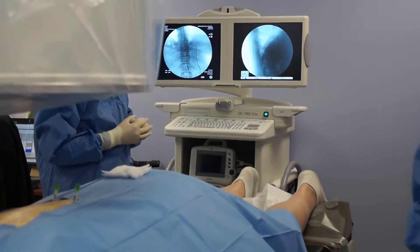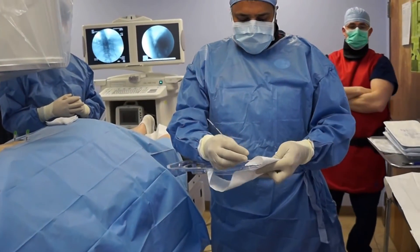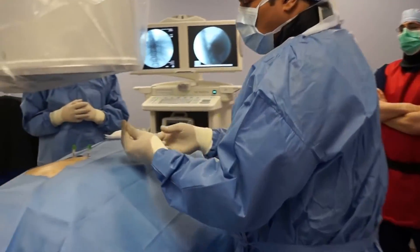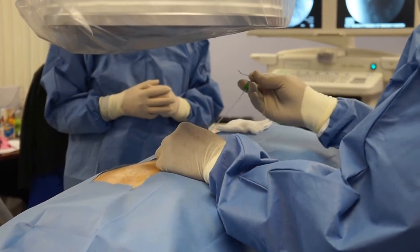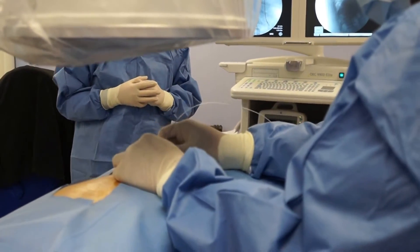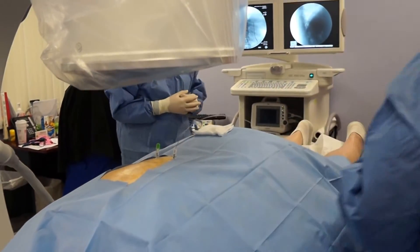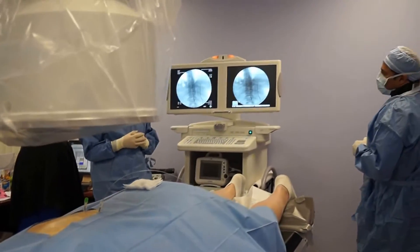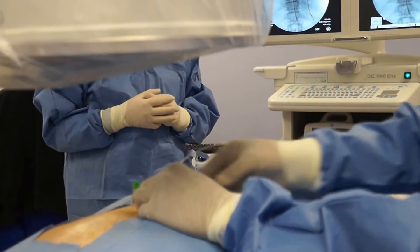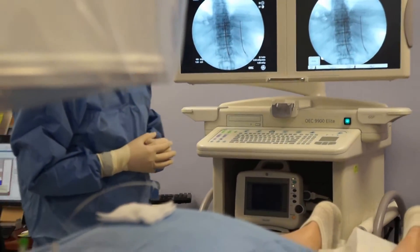So now we're going to take our lead - this is a 3.6 lead. It has 6mm spacing between each electrode. It is the widest spaced cylindrical lead available on the market that is FDA approved. So we're going to push that - I can feel it, it just came out of the needle. See how it came out of the needle. I can even advance it a bit more in that plane. It looks good. John, I'm going to let you do the next one.